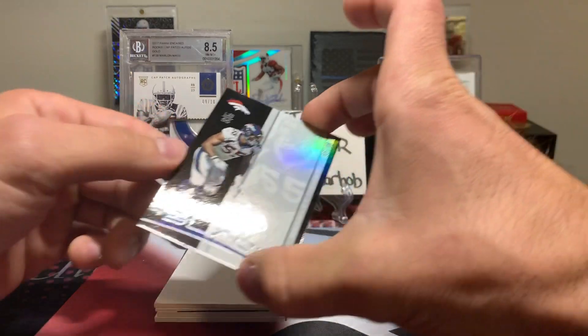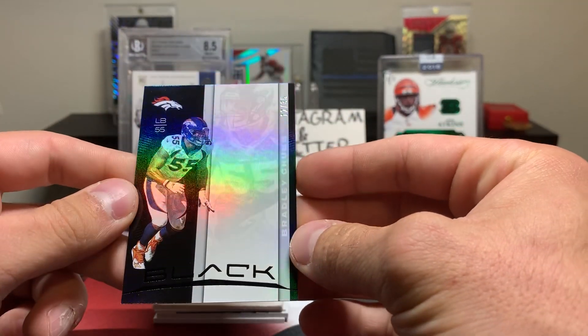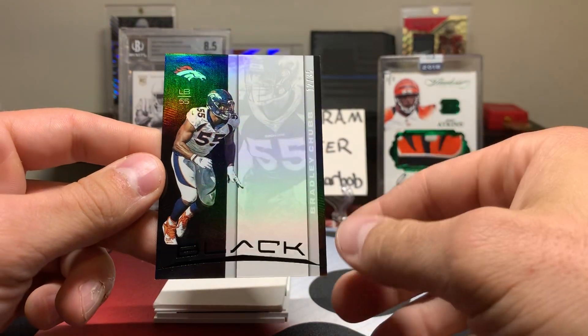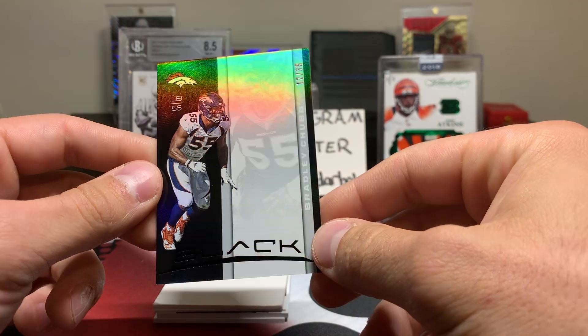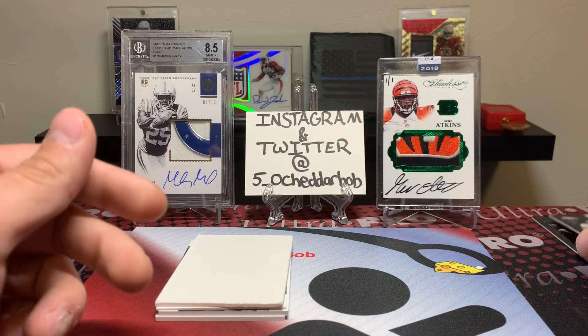On the back here, number 235, we've got a Bradley Chubb. I'm not sure what parallel that is — it's hard to tell — but that is 12 out of 35, so nice short print there.